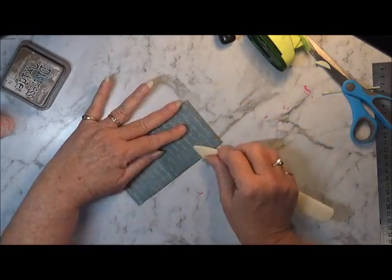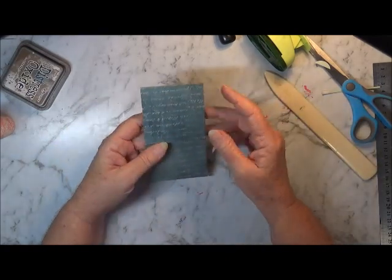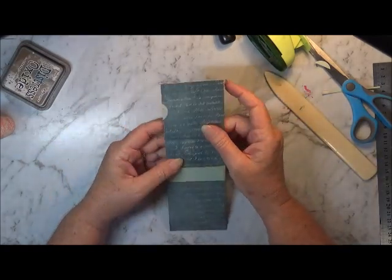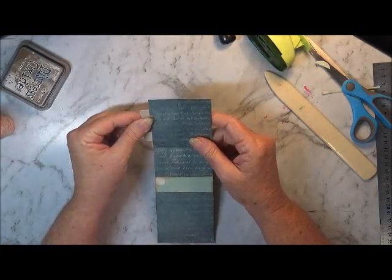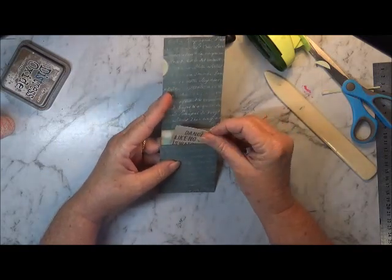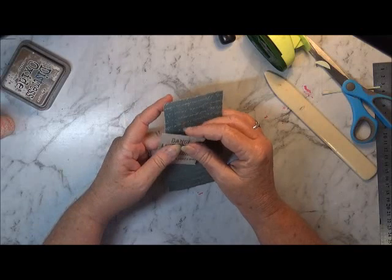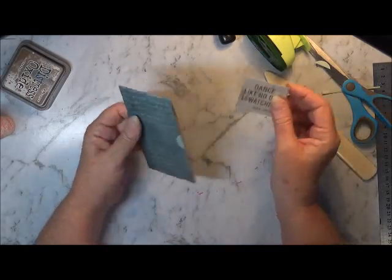Okay so that's more or less it. That's how easy that is. So when you open it up there, I will have a pocket there, I will have a pocket there, a pocket there, and then a nice big pocket on this side here.